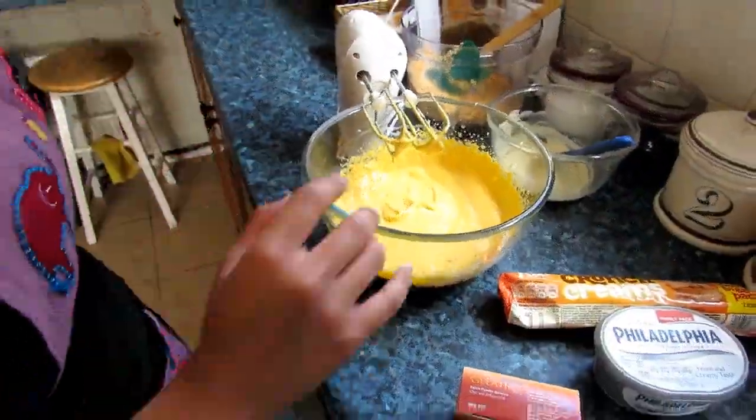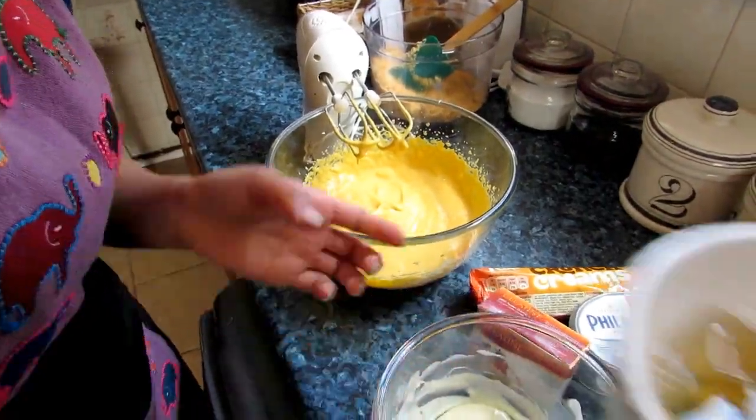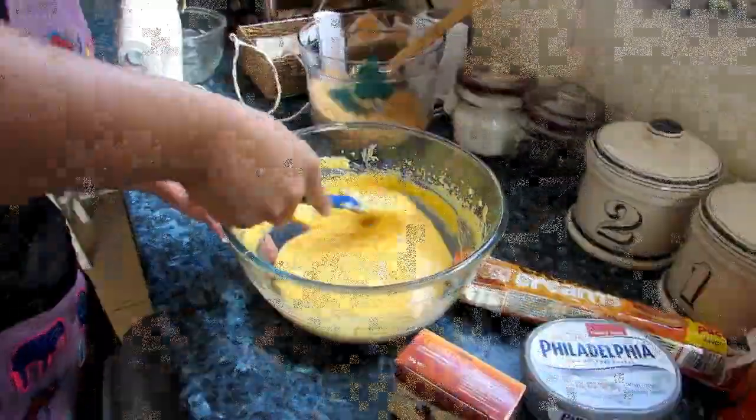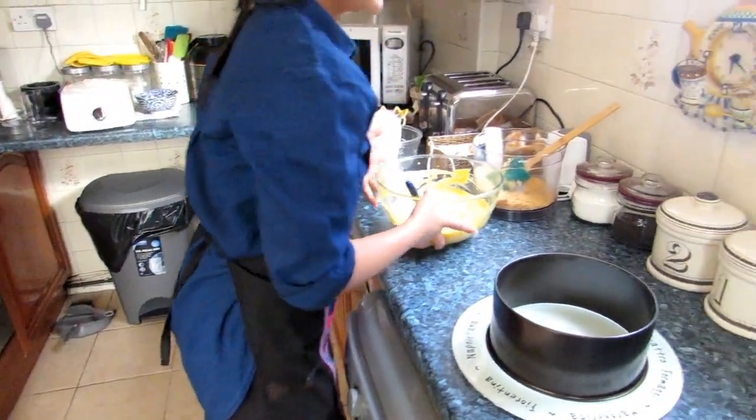Mixing together the mango pulp and cream cheese. And now we will mix our gelatin in with the white chocolate. While you make sure you prepare, keep it to one side, and you need to prepare your base.